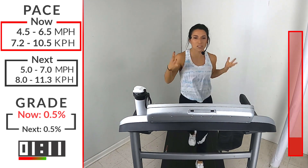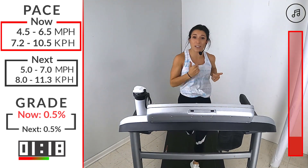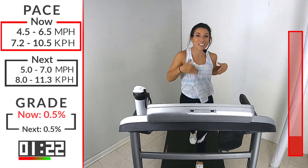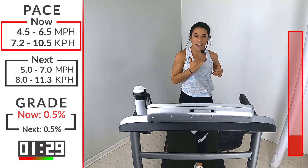Deep breath in, slow exhale. Always focus on that breathing. Running is rhythmic. Your breathing is rhythmic. Your cadence is rhythmic. Your stride is rhythmic. Your arms are rhythmic. If you're listening to a song or our music, hit that rhythm. So tune into that rhythm and just go today.